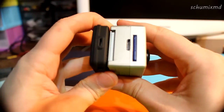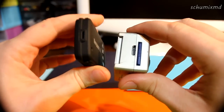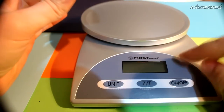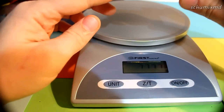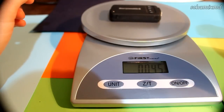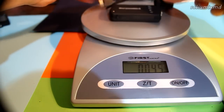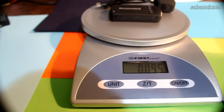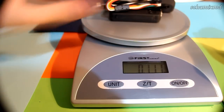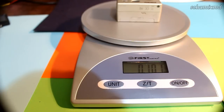Of course it is much slimmer, but keep in mind the GoPro already has the battery inside while the Horizon HD doesn't. Speaking about weight, the main board alone weighs 45 grams, adding the sensor brings it to 95 grams, and including the cable it's 111 grams. For comparison, the GoPro is only 101 grams.